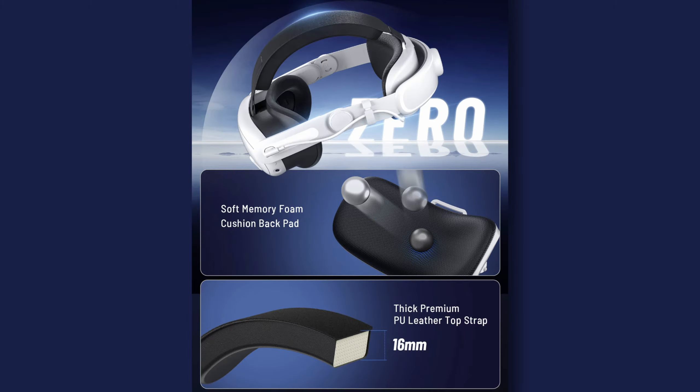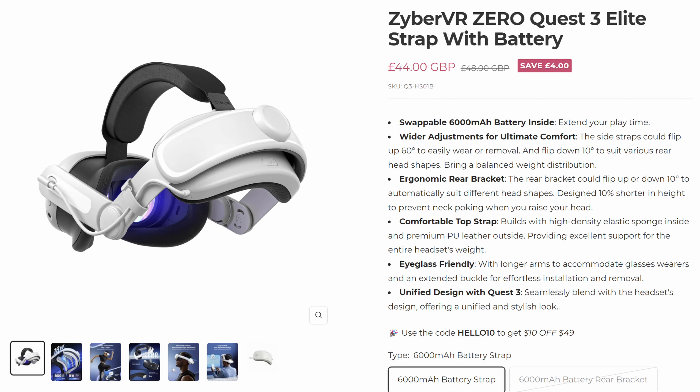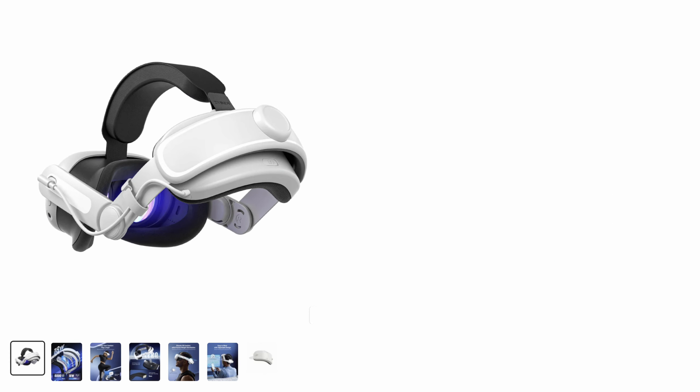To access the battery is simplicity itself — simply pull off the magnetically held rear pad, which is a soft, pliable material, once again very comfortable, and there's the battery. The battery can be charged in situ, but you also have the option to remove it if you wanted to, and now you're left with just a standard head strap. To put the battery back is equally as simple — just click it in place, press in the two lugs, and it's done. Then it's just a matter of replacing the rear head support, which is held in place by four magnets. It clicks into place and you're done.